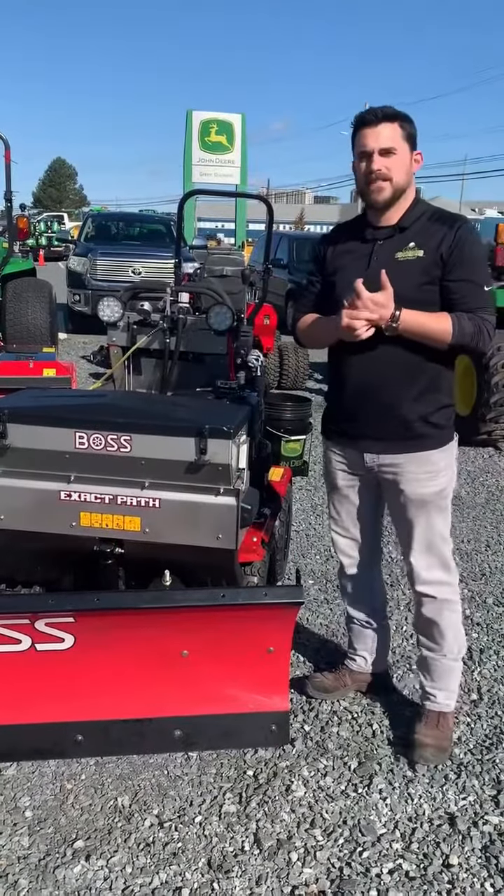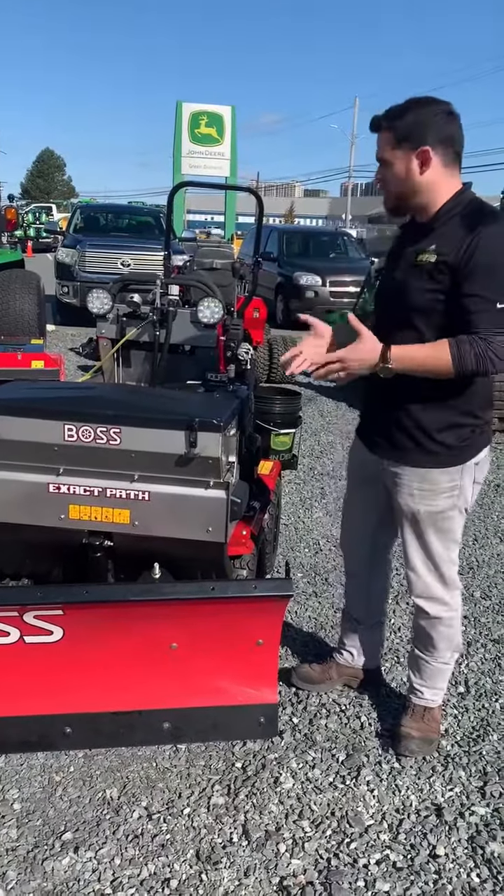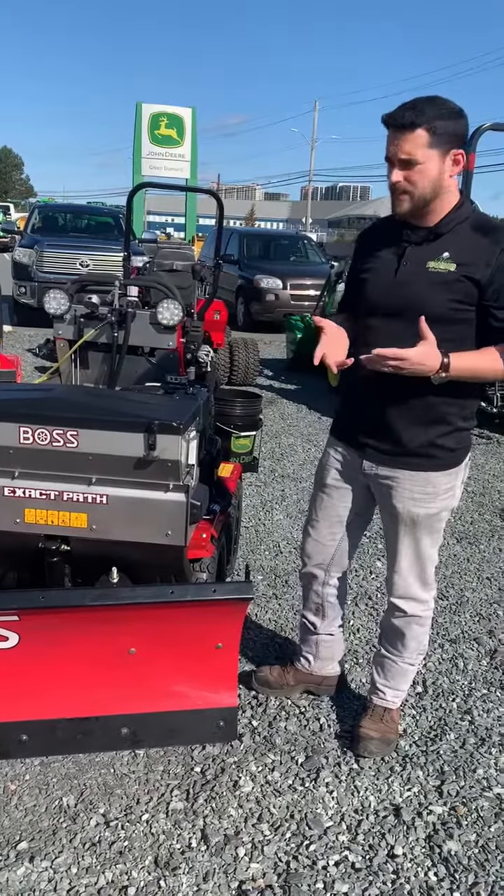Hey, it's Josh from Green Diamond Equipment in Halifax again. Today I just want to talk to you more about the Boss Snow Raider and a few of the features that it has to offer.